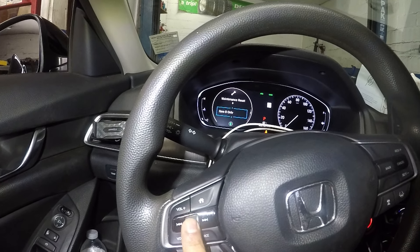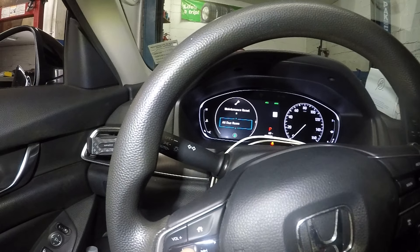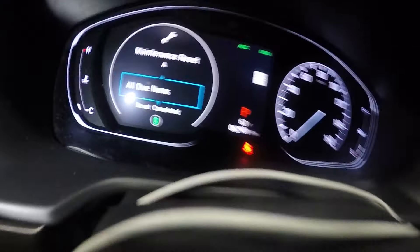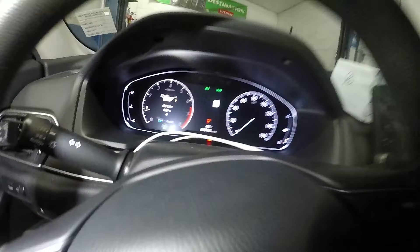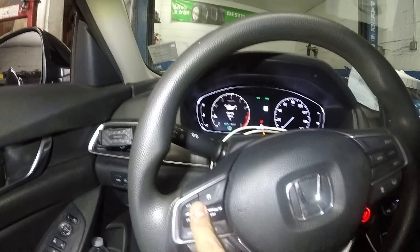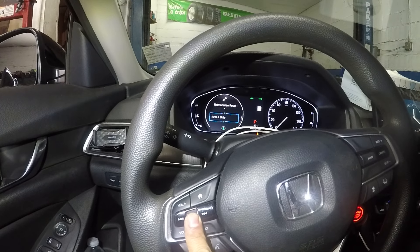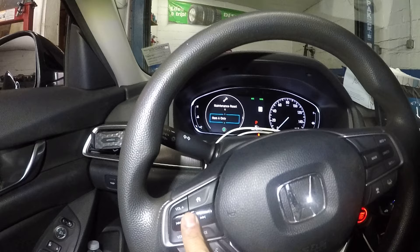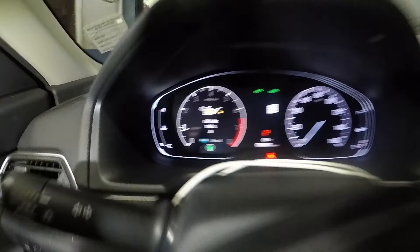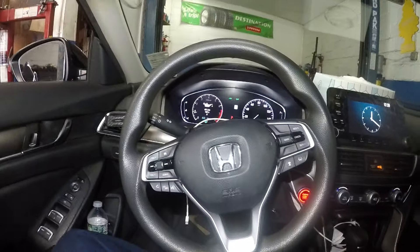You can scroll up and down, and you can reset whatever you like. Usually I go to 'Reset All' and it will tell you 'Reset Complete' — and you're all done, your oil life is at 100%. Or you could just do Item A, which covers a basic oil change. That's it, bada bing bada boom — very simple.